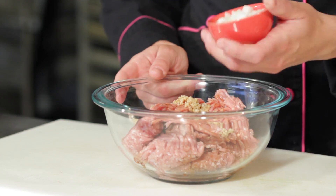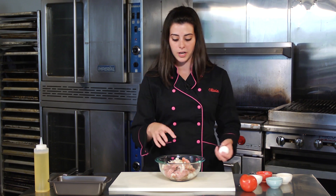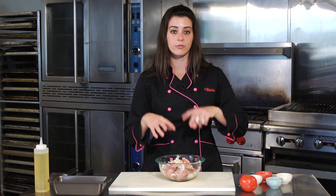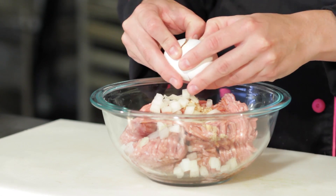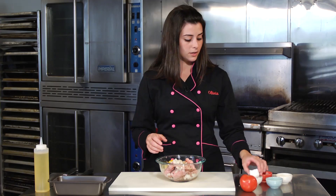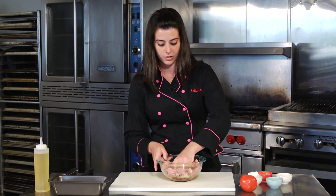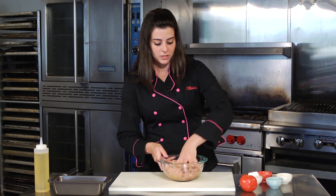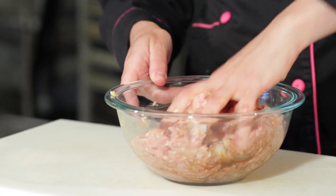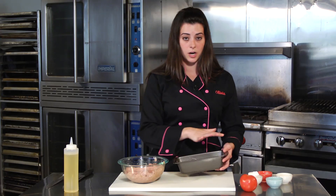Add about two tablespoons of chopped onion — coarsely or finely, whatever you prefer. Put it in raw because as the meatloaf cooks for 45 minutes, the onions will cook through and soften. Then crack a whole egg right into the meat. Now your hands are going to get dirty — just put them right in and let all the ingredients really mesh together.